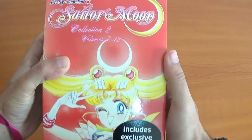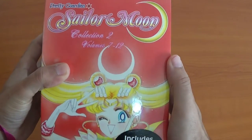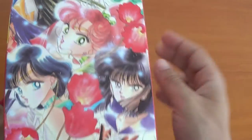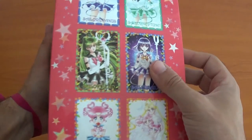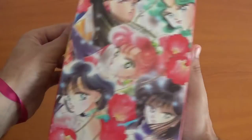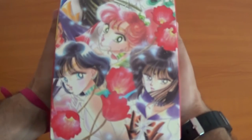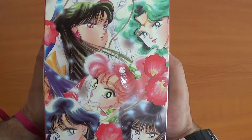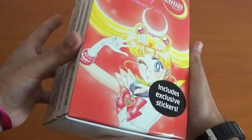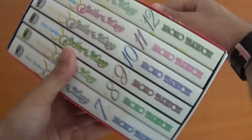Now the second collection with volumes 7 to 12. We'll have the stickers — these are all the volumes that come with it and make the second half of the picture. Looks amazing. So let's see each individual volume.